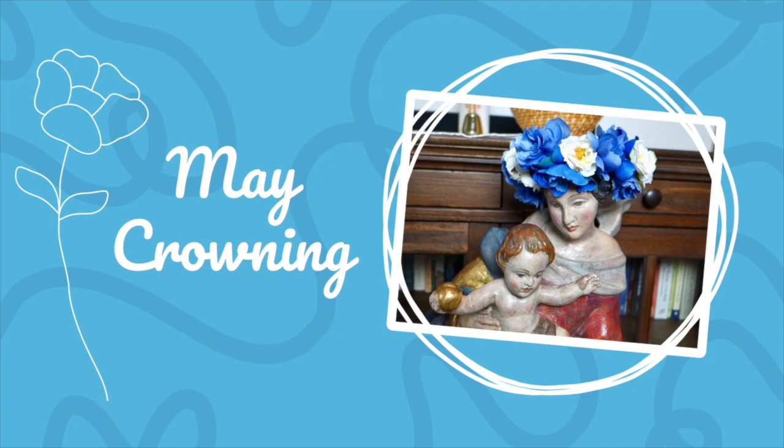The first activity is a May crowning. A May crowning is a devotion where we place a crown of flowers on a statue of Mary. There are many ways that you can go about celebrating this — you can make it as fancy or as casual as you would like. You can do it with your homeschool group, your church group, or even just with your family at home. There's no one specific way to celebrate. All you really need is a statue of Mary and some flowers.